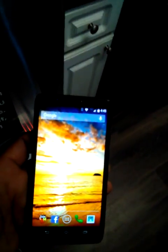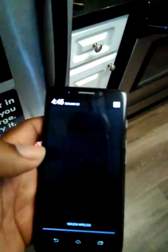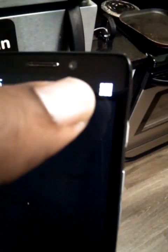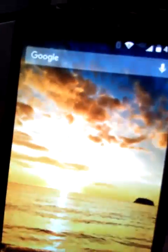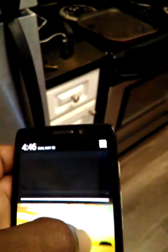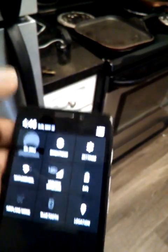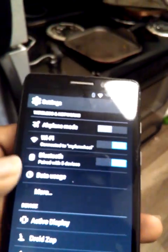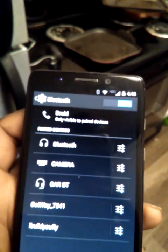First thing you want to do — don't jump into the app. You actually want to go into your phone's Bluetooth settings. I'm gonna click on my settings, which is in the upper right-hand corner. Swipe, settings — alright, now we're in the settings menu and we're gonna go to Bluetooth.